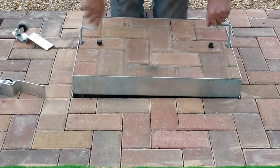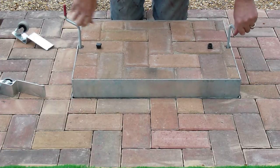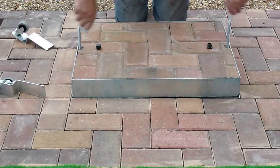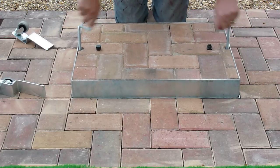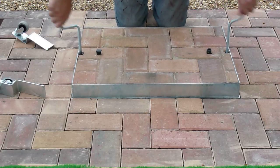Rotating it anti-clockwise on both sides levels it up and allows you to drop the manhole cover back into the ground, making a very neat easy job of the operation.